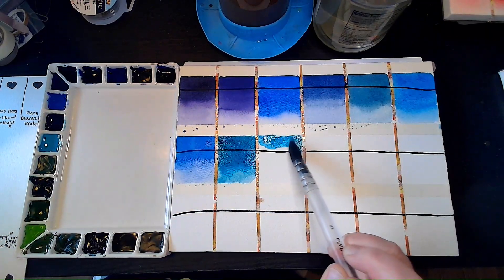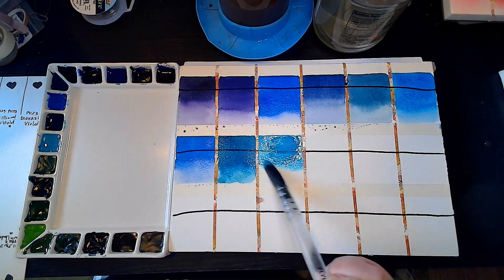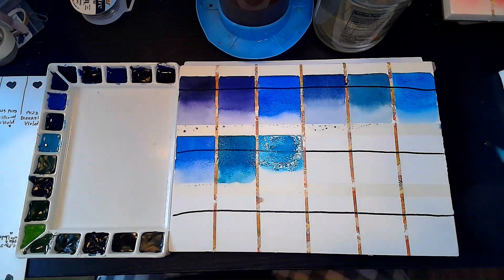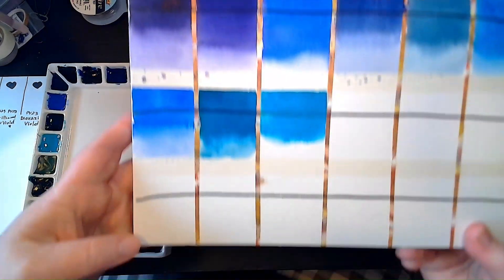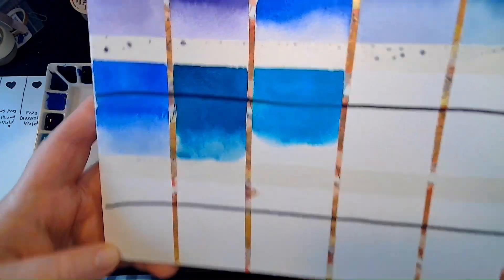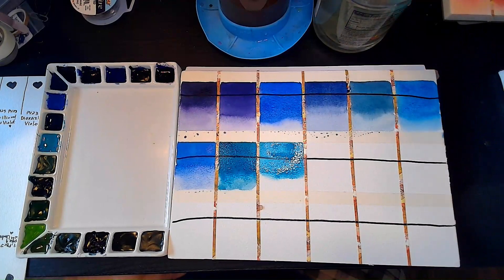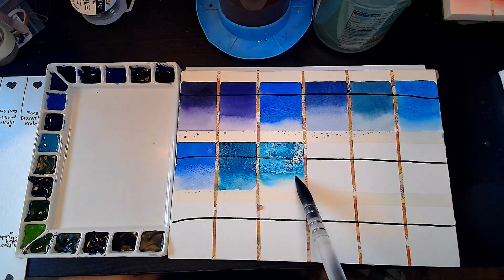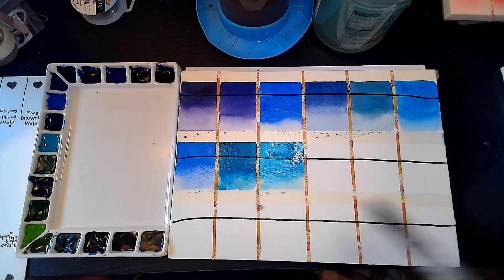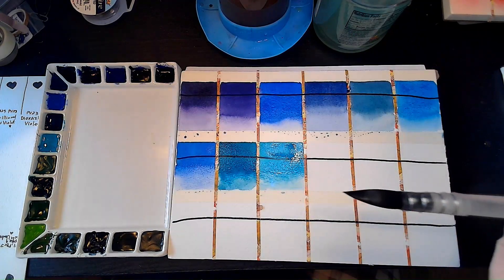It is a little more opaque, but it has this really lovely turquoise quality — turquoise-osity. That's a word now. I'm making it a word. Paul Webster — turquoise-osity is a word now. Cobalt Turquoise Deep — now this one is a PG, so we're heading into the green pigments. It's PG26. That's definitely pine trees.